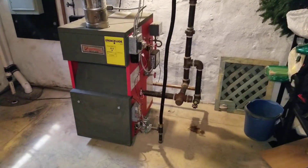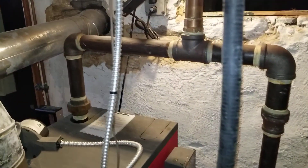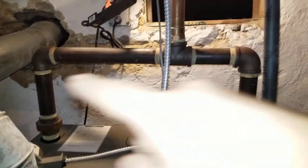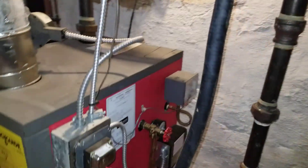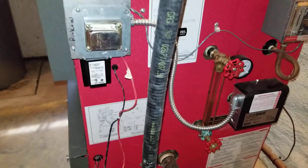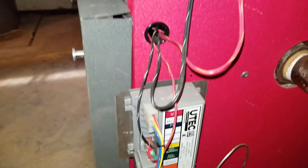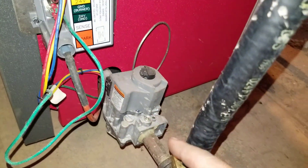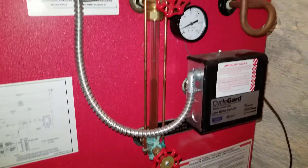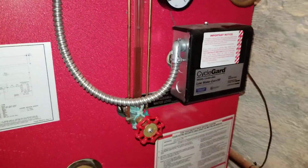This is the steam boiler — a gas steam boiler. We have the header, 32 inches horizontal, and a few components here. This is the make and model. It has automatic ignition — that's the ignition control — and the gas valve. Then we come here to the side glass where we can see the level of the water.